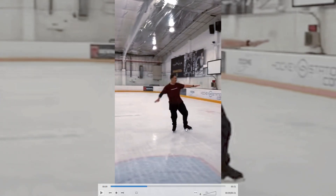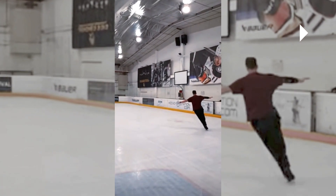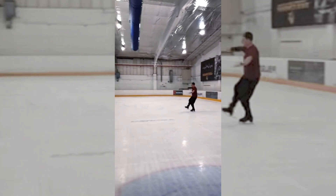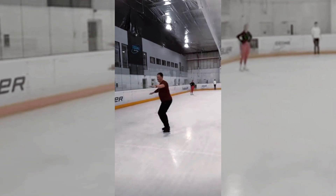Make sure to press into this edge and ride it a little longer. You're opening a little too soon — wait longer for the edge to come around. Raise this arm a little bit. Push, crossover, and then a three turn — we're going to watch a couple more now.